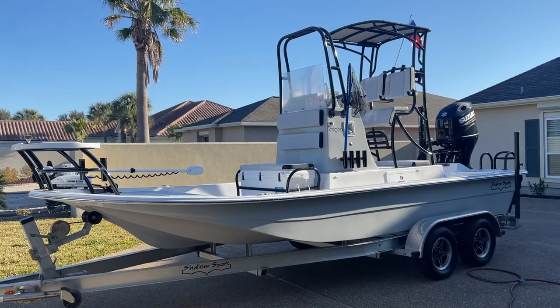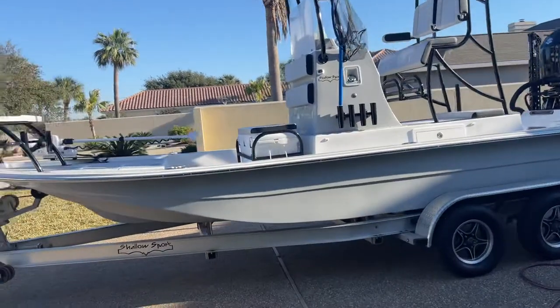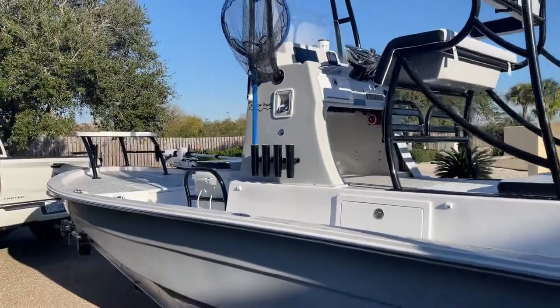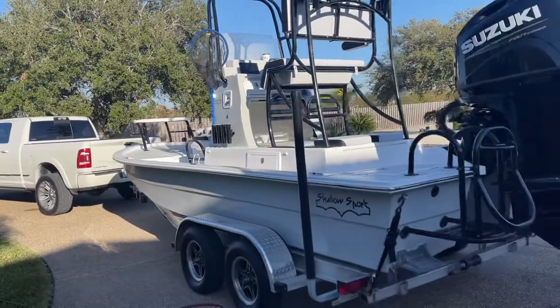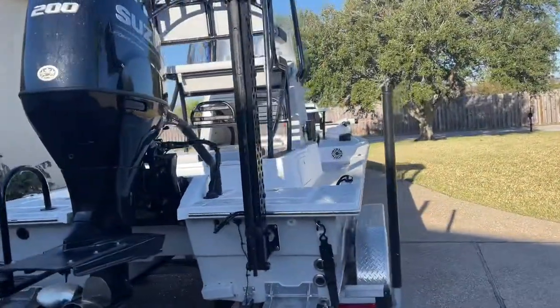Just to walk you through it very quickly, it is a 21-foot quadrahedral hull boat that's made for running skinny water. I've only been out on it a couple times so far, and so far so good. I'm really looking forward to doing a more thorough, in-depth owner's review like I usually do with my toys.